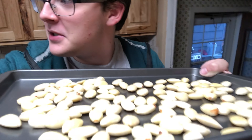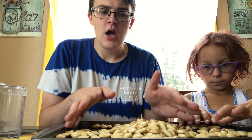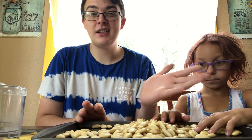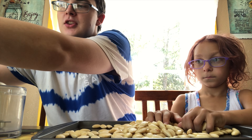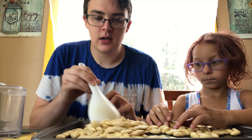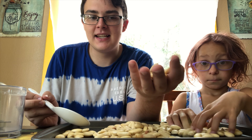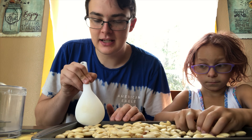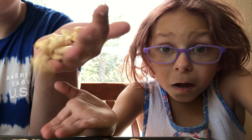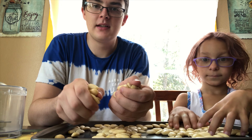I've blanched all the almonds and let them dry overnight. I can tell they're dry enough to work with because when you move them on the sheet they slide around freely — yesterday they were sticking to the pan.